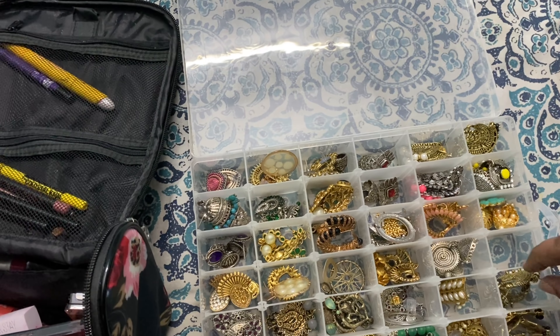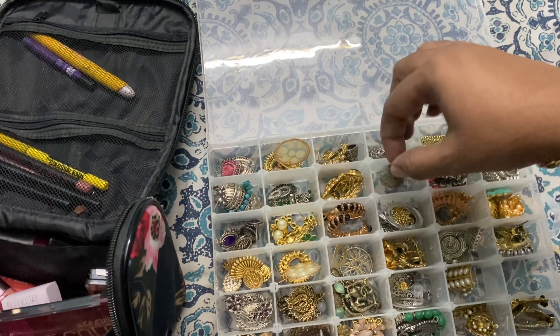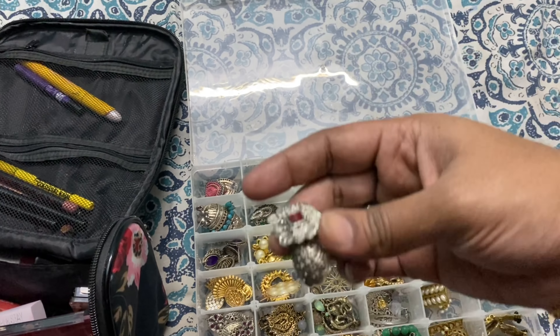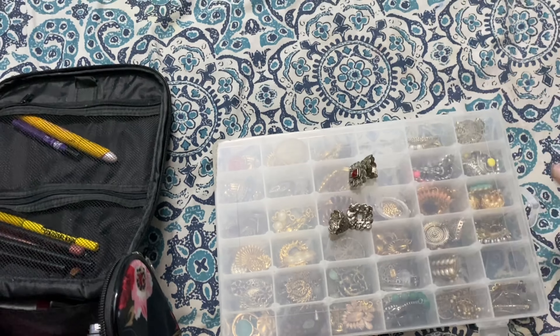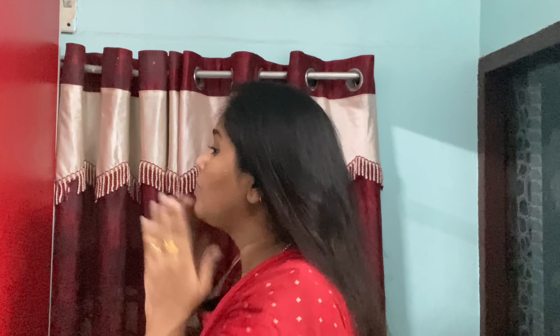I'm ready to do my makeup. These are my picks: Gajal, lip liner, eyeliner, lipsticks, and a lipstick palette. This is a Vantikis and ear-face studs — a black matching color, a little collection in a box. Any matching color works — exactly the right color.